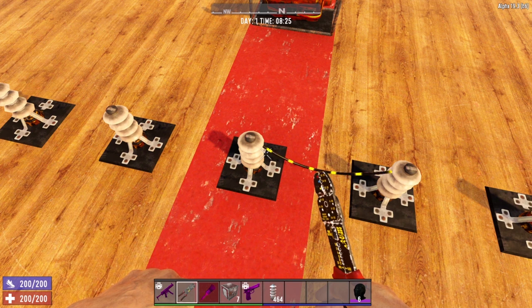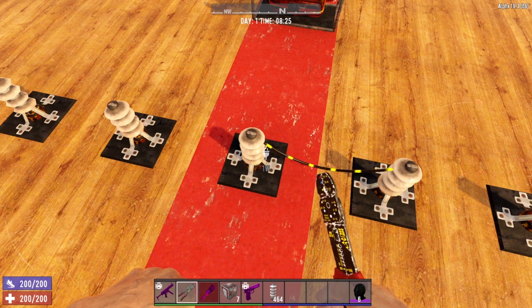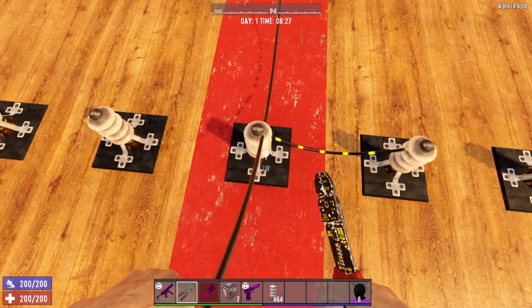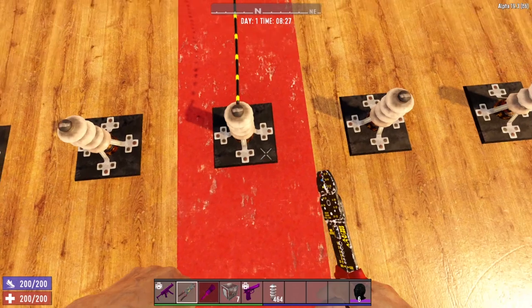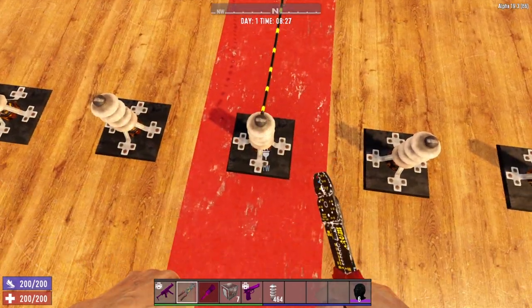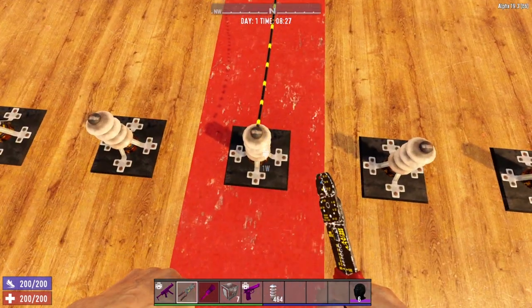That's because all items, even relays, can only accept one input. That means you can only have one wire running to each source. So if we connect our generator bank once again to this same relay, that wire in the middle connecting these two relays is gone. So all electrical items can only have one input — that means one wire running in to the item.